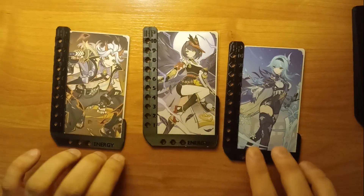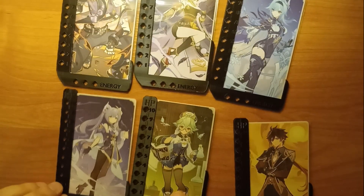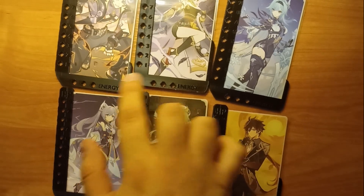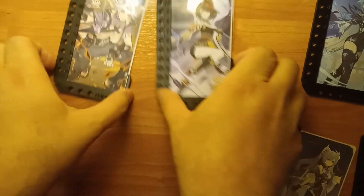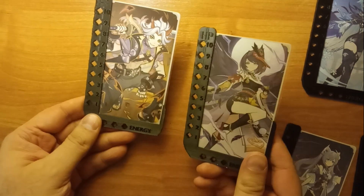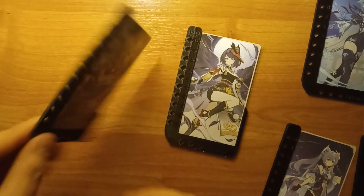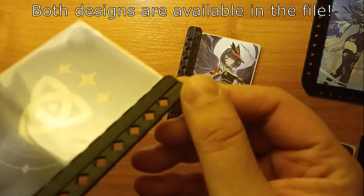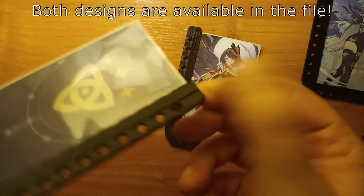You'll of course need three of those per player, six in total. As you can see they are slightly different — that's because I decided to redesign it after some first prints because it had some defects that may be annoying.